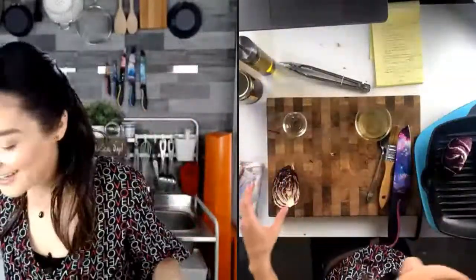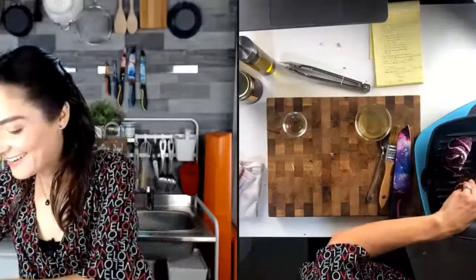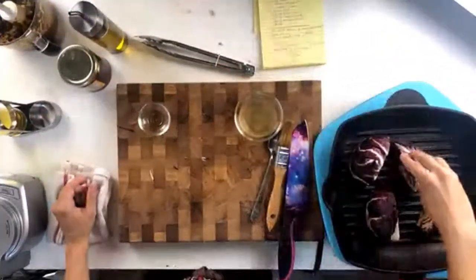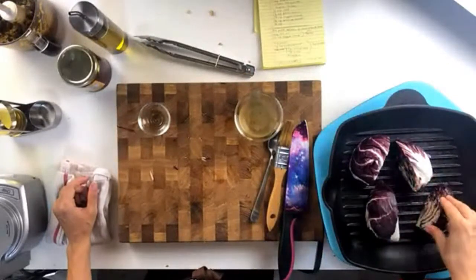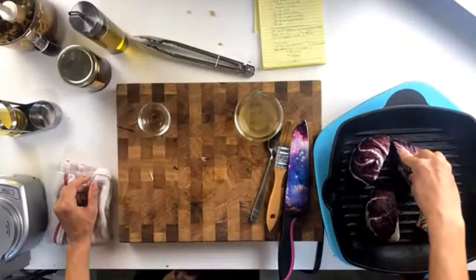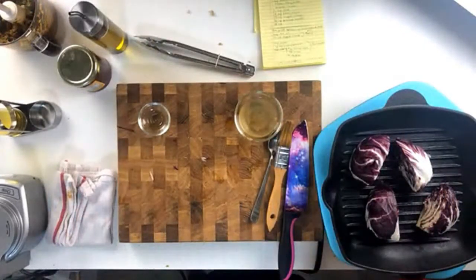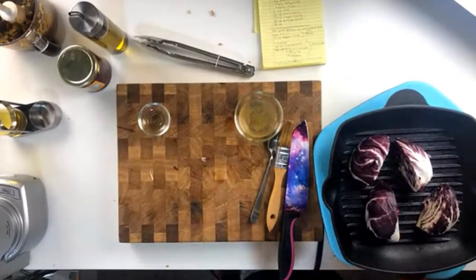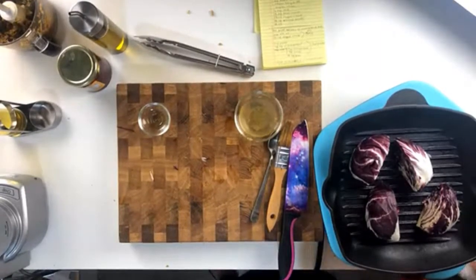This is going to take just a few minutes per side. I'm going to use my hand weight to push down the radicchio. I have this on a pretty high heat because I wanted it to come up to temp — I think I want it even just a little bit higher.